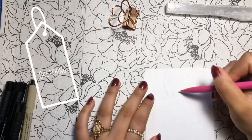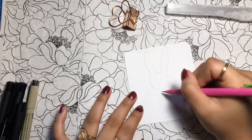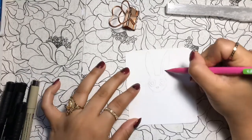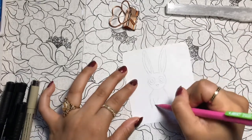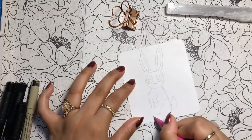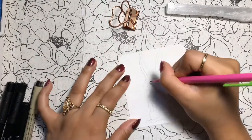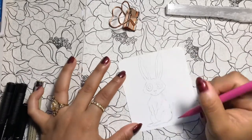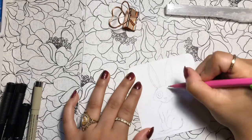Let's begin by sketching today's design. I am making an alubrije, which is an imaginary animal, and this was inspired by the movie Coco. I've decided to name my alubrije Koti — that's just a name that came to mind — and it's a rabbit. I didn't change its form that much different from a regular rabbit, but once I begin to color it, you'll see why it is an alubrije and not just a regular rabbit.